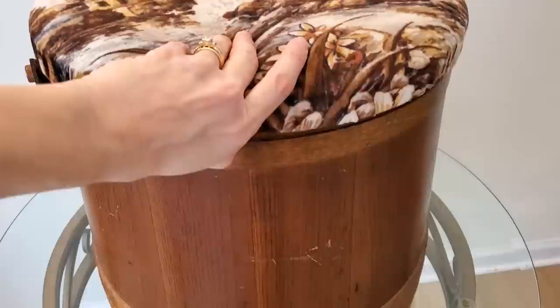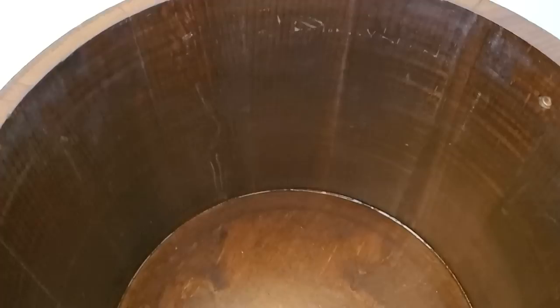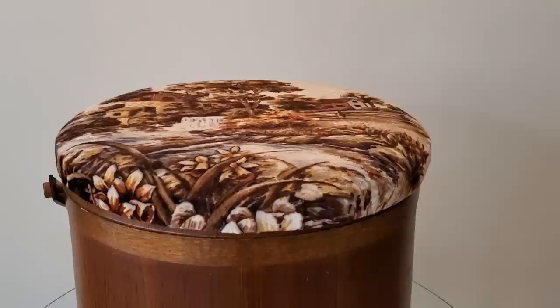No worries — I will be recovering this lid, but I loved the huge wooden bucket. I found this at an antique store. I can't remember exactly what I paid for it, but I know it was between $35 and $40.